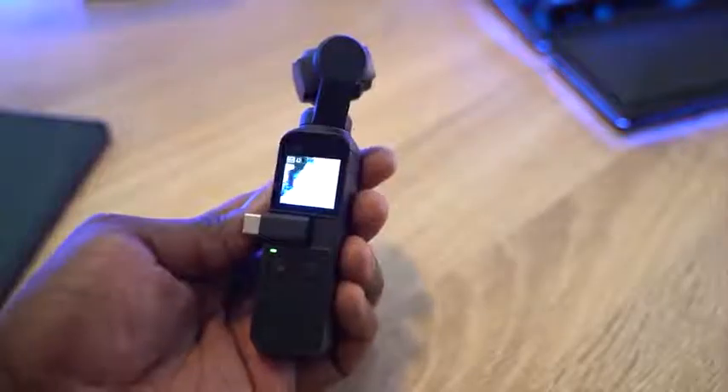The one downside is that while you're using the camera, if you're using your phone as a viewfinder to look the other way, it doesn't auto-rotate. So I'm trying to gauge where I'm at by doing this, but it's pretty cool.